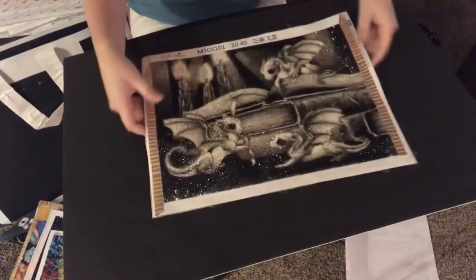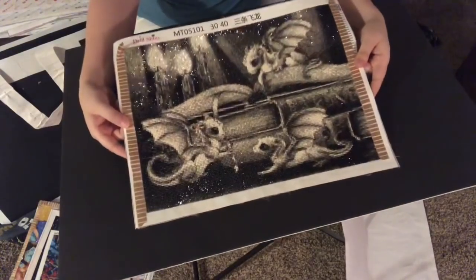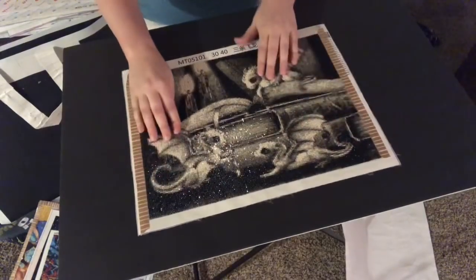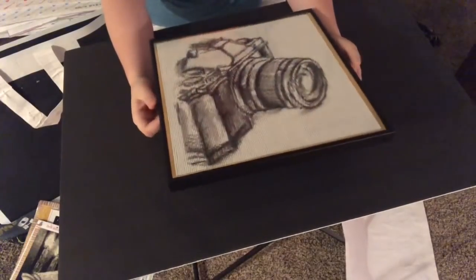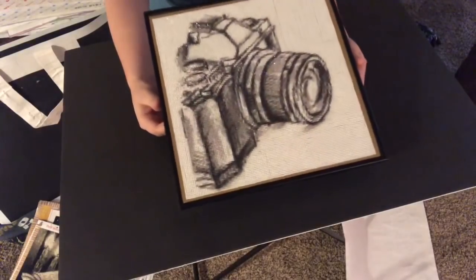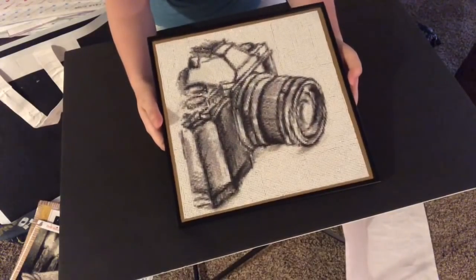A recent one that I finished was the Baby Dragons with the Books — isn't that one a cutie? This one's a full square. This one is also a full square — I'm going to give this away as a Christmas present, so it's just going to sit at my house for a while. But that's okay.